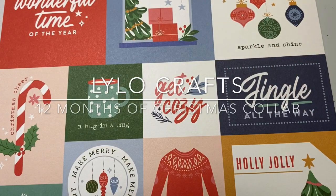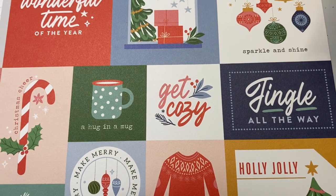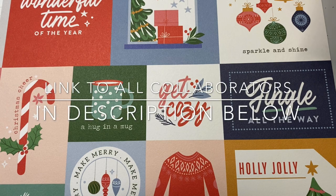Hello, this is Raina with Lilo Crafts coming on today with the second project in the 12 Months of Christmas collab, and it is on the 25th of every month we will release a Christmas project. There is a prompt or a theme for every time.